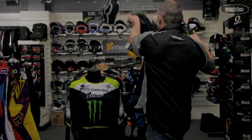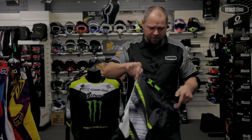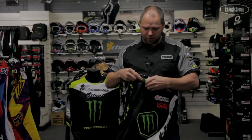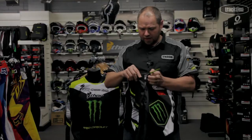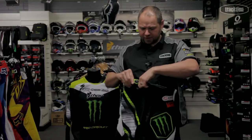Looking at the pants, again we've got the same pant as a FaZe chassis there. Got your ratchet on the waist with a nice closure there and a press stud as well, so it presses closed nicely and then just finishes off with a ratchet.